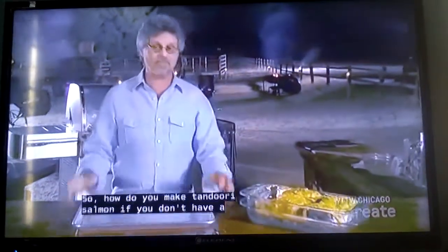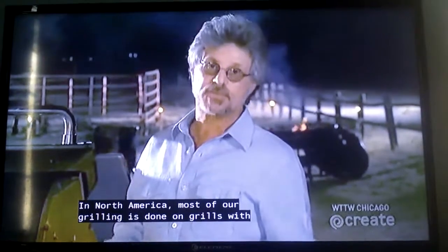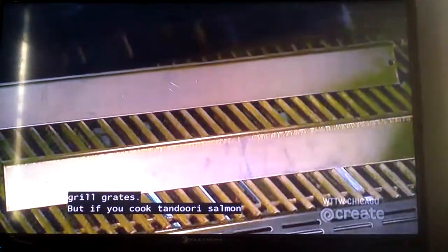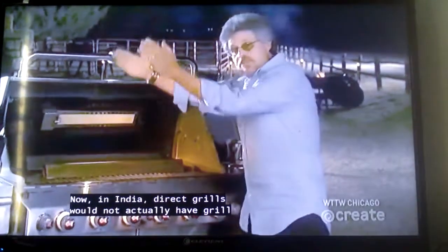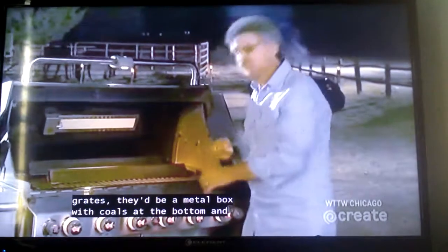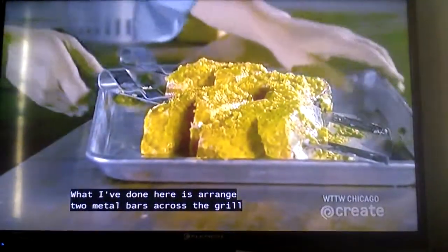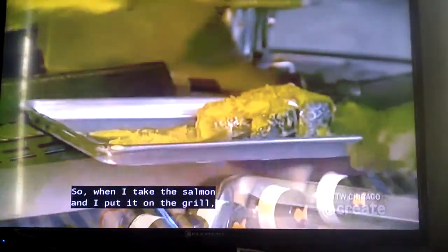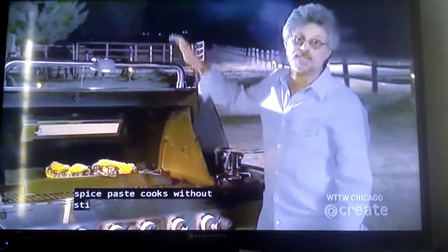So how do you make tandoori salmon if you don't have a tandoor? I give you another Primal Grill first: tandoori salmon on a gas grill. Skewer the salmon on these wide, flat metal skewers. In North America, most of our grilling is done on grills with grill grates. But if you cook tandoori salmon this way, the chickpea flour coating would stick to the grill grate. In India, direct grills would not have grill grates — they'd be metal boxes with coals at the bottom, and you would stretch the kebabs across the sides of the grill. What I've done here is arrange two metal bars across the grill grate, so when I put the salmon on the grill, the fish is actually suspended above the grate. That way the chickpea flour spice paste cooks without sticking.